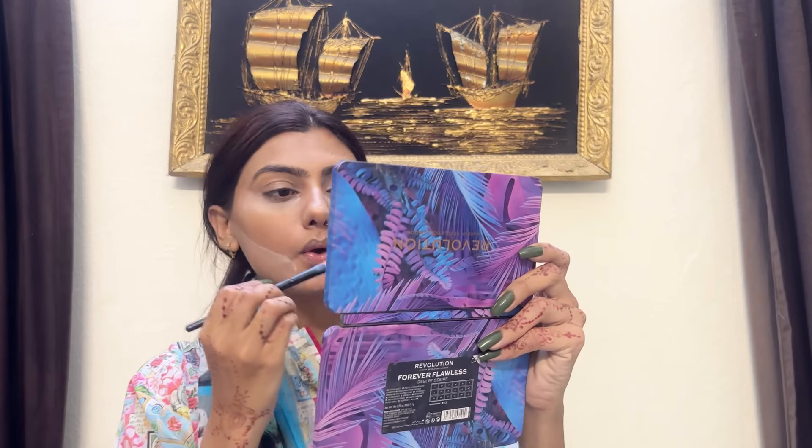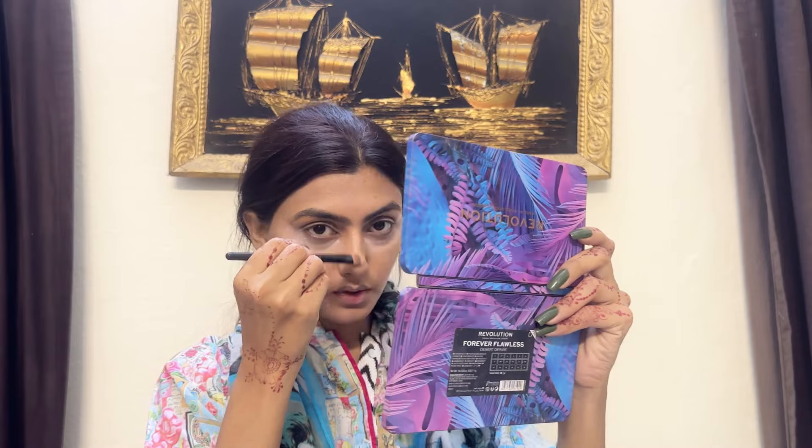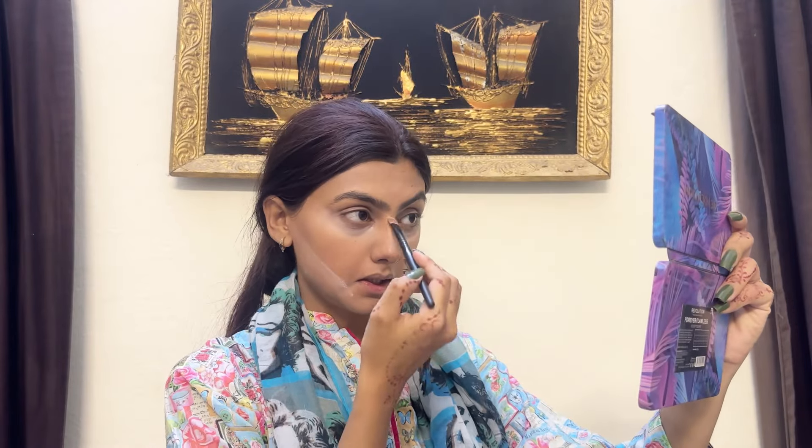Now we will start contouring with the nose — now we have the bridge of the nose. I am using face powder for this. I prefer face powder for contouring. It feels like I am using quite a light application.